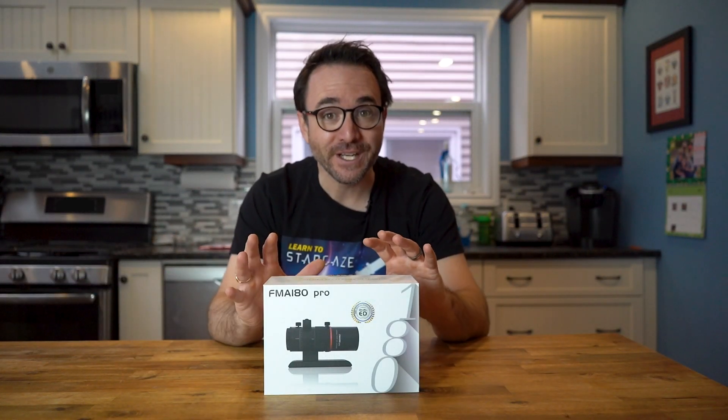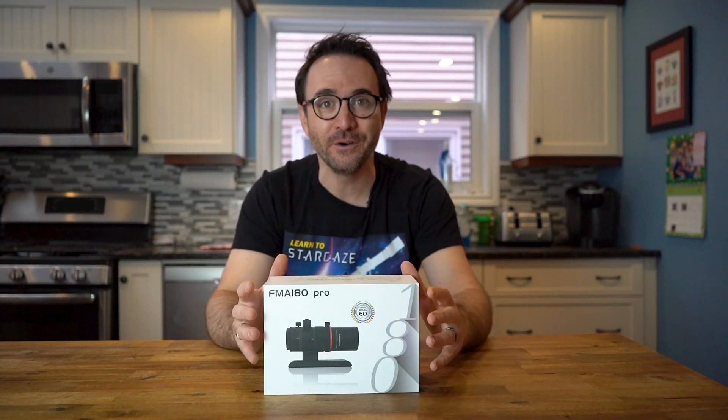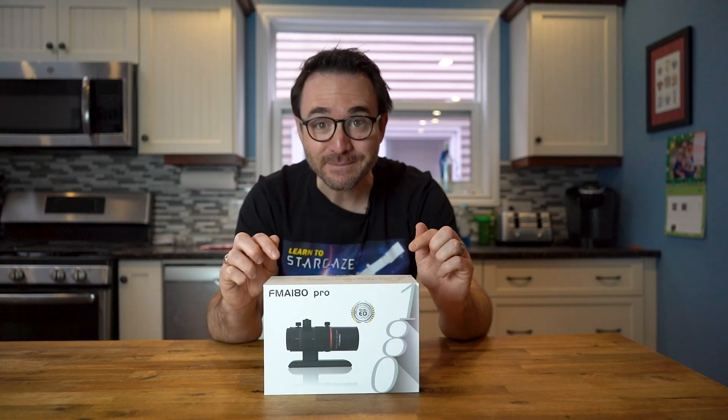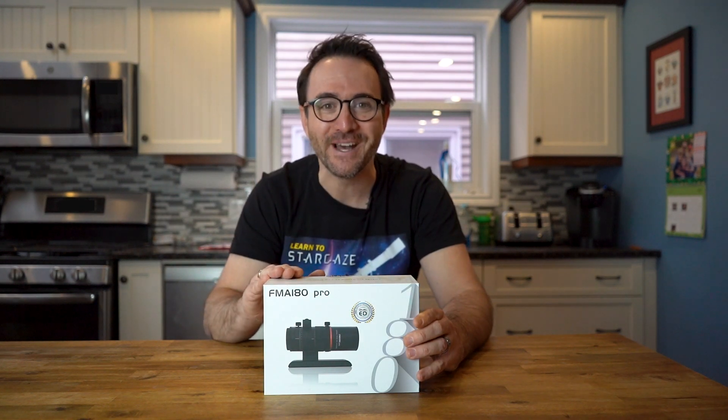Hey everyone, John Reed here. Just a short video this week because we have a lot on the go here at Learn to Stargaze. But the folks at Sharp Star Telescope decided to randomly send me this telescope, so we're going to make a quick video about it.